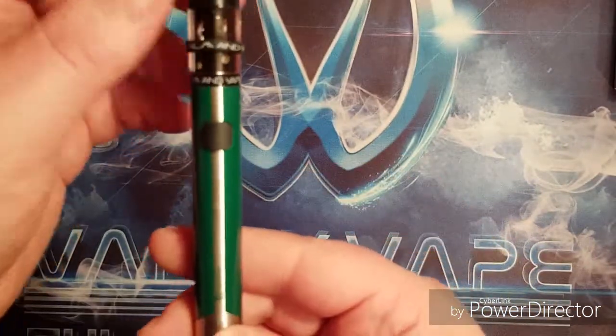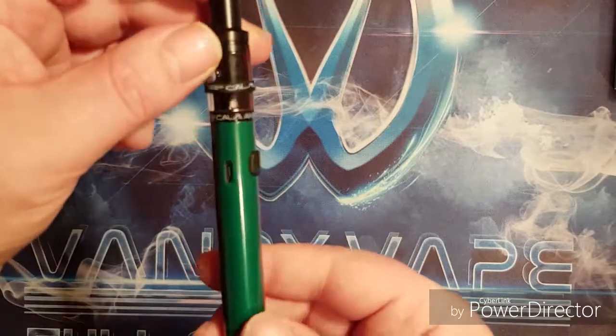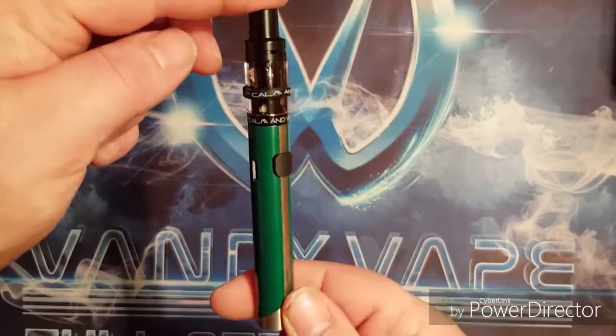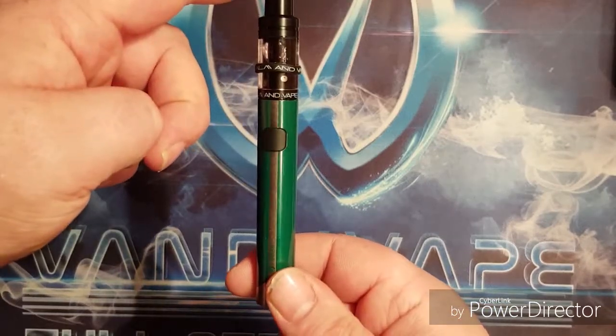And that's it guys — there's really not much to this pen. But it's a nice little mount-along beginners kit. So let's take it back up top, give it a vape, and see what we think.